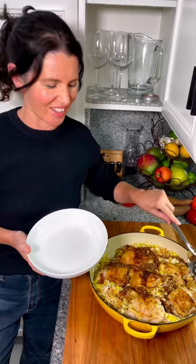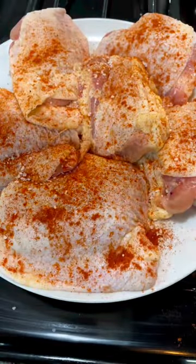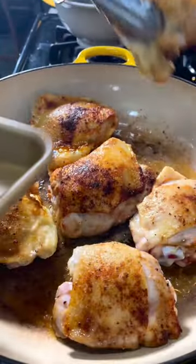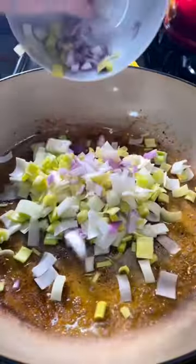Let's make one skillet chicken. For this dish, just season your chicken with the smoked paprika, salt, and pepper. Brown it on both sides for four minutes.